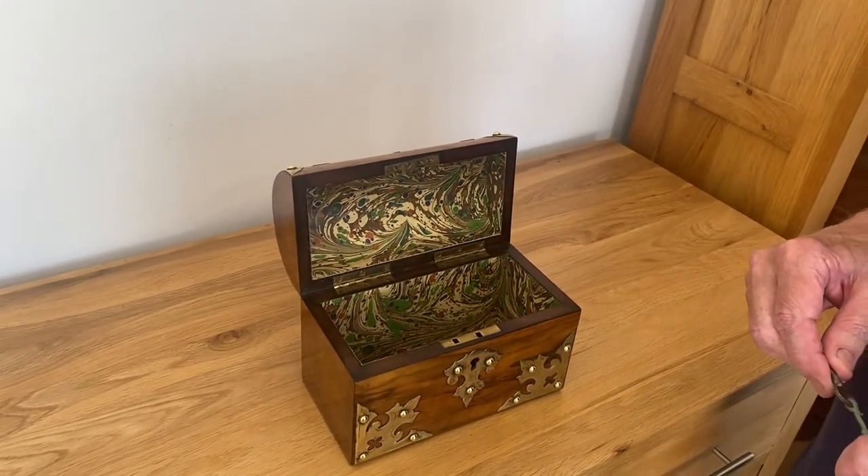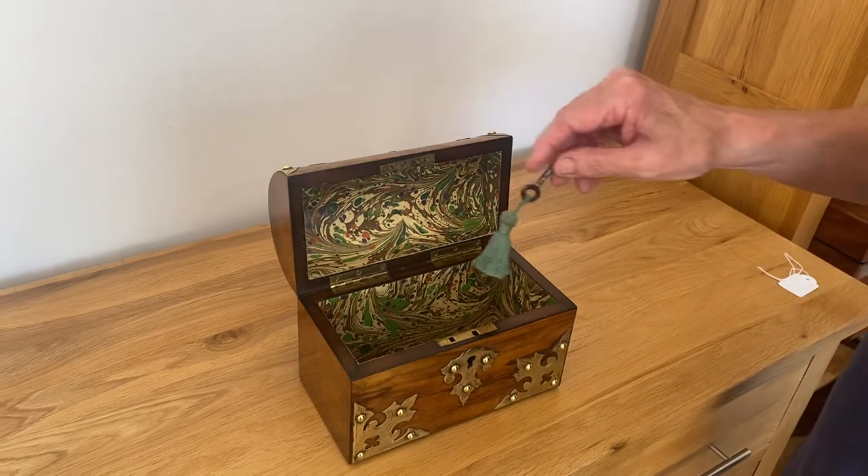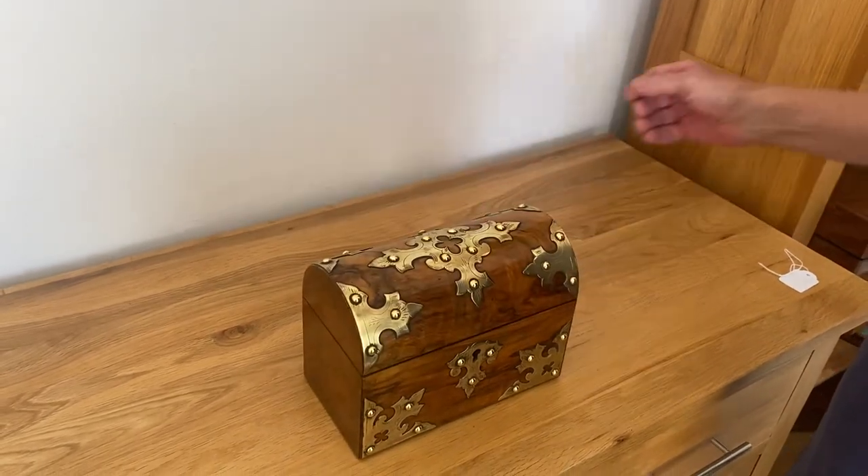Dates to about 1850, and it's a super little box. Thank you very much.